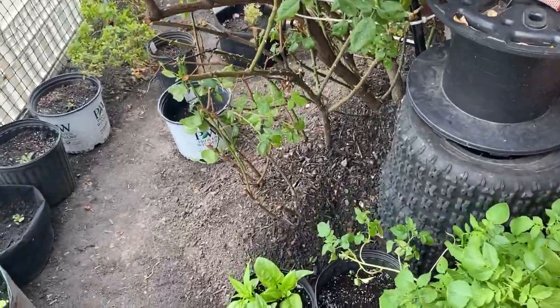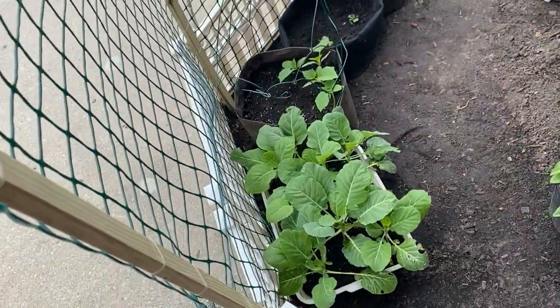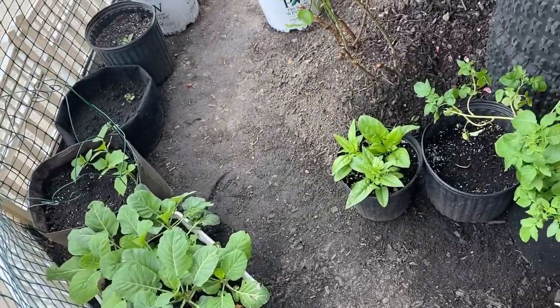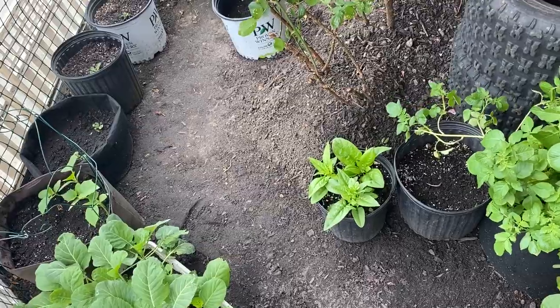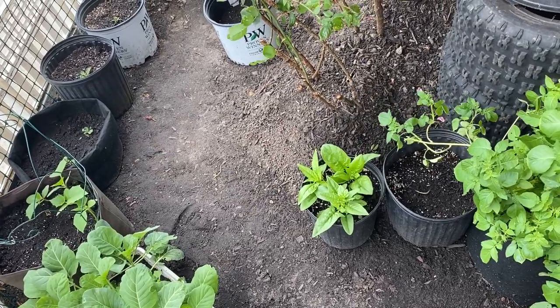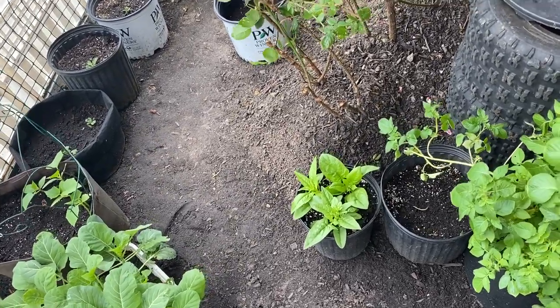Hey guys, today is harvesting day. We're going to be harvesting some of these collards and also some spinach and also the tomatoes that are ready to be harvested. We're just going to do a little harvest.